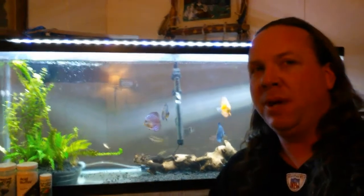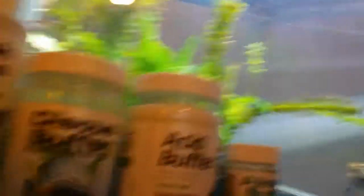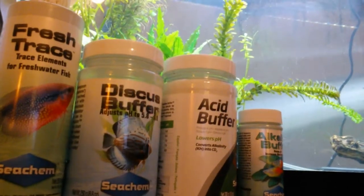I'm going to do a video on buffers and RO water, and also some trace elements. I originally did a short video on it and it got a good amount of views, so I thought maybe I didn't cover it enough and wanted to touch up on it. As you can see, this is a Seachem collection — I pretty much only use Seachem; they make a really awesome product.